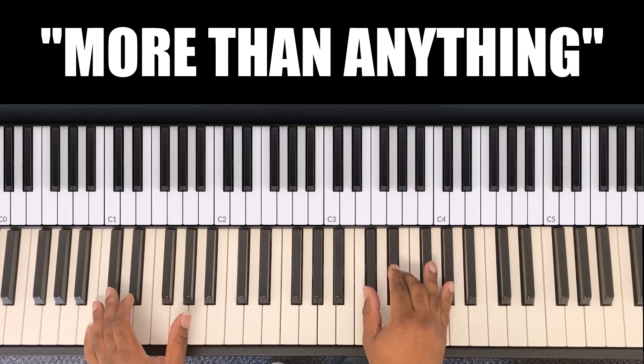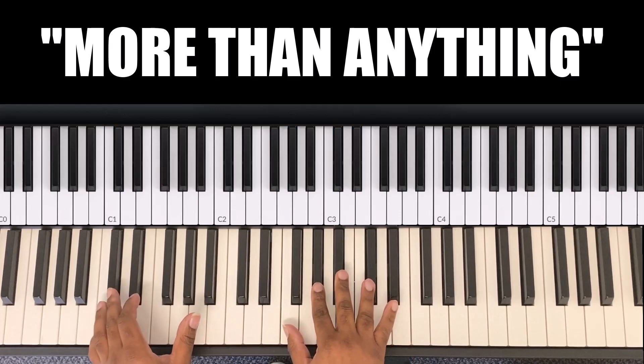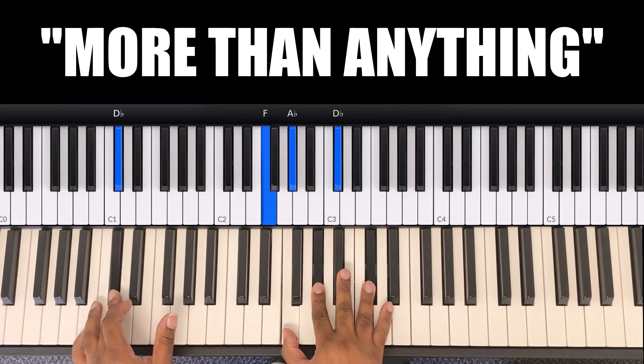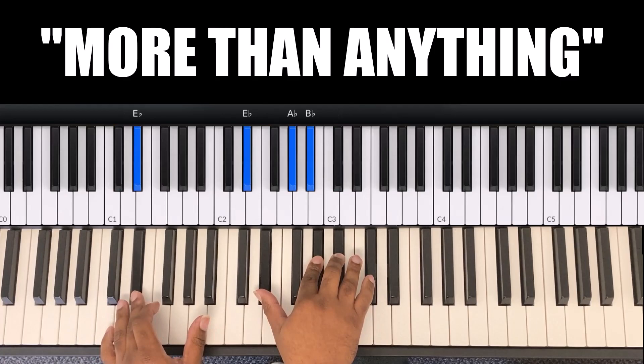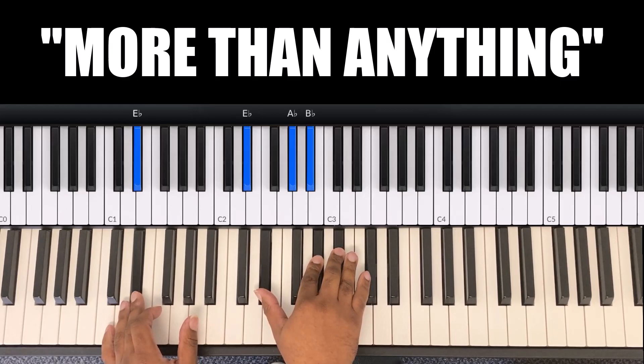The next chord — left hand is D flat, right hand is D flat, E, A flat. Then on 'because of you my days,' left hand is C and right hand is A flat, C, E flat. The D flat chord on 'days' — left hand D flat, right hand F, A flat, D flat. Then left hand E flat, right hand E flat, A flat, B flat.